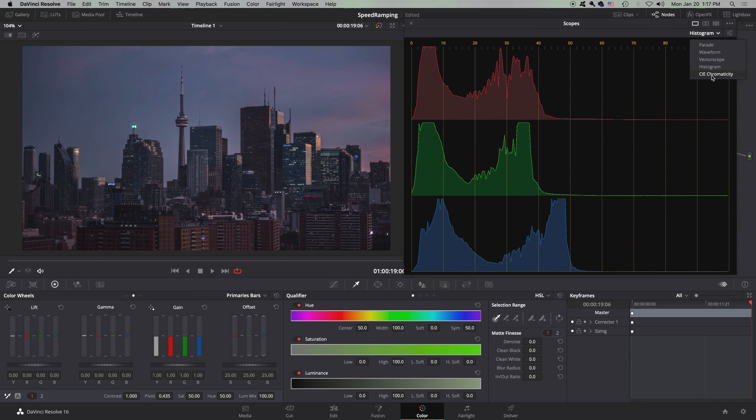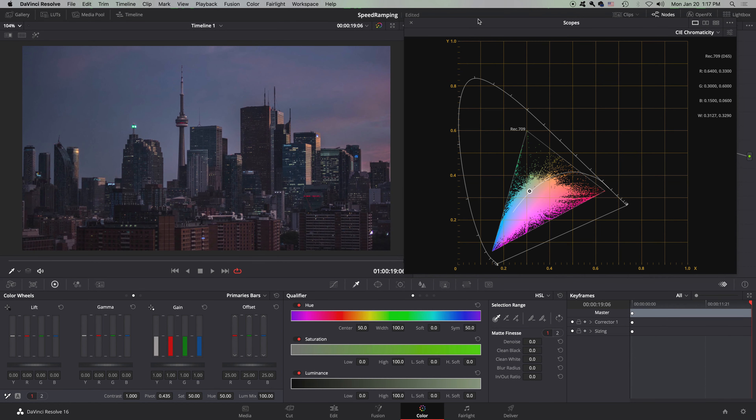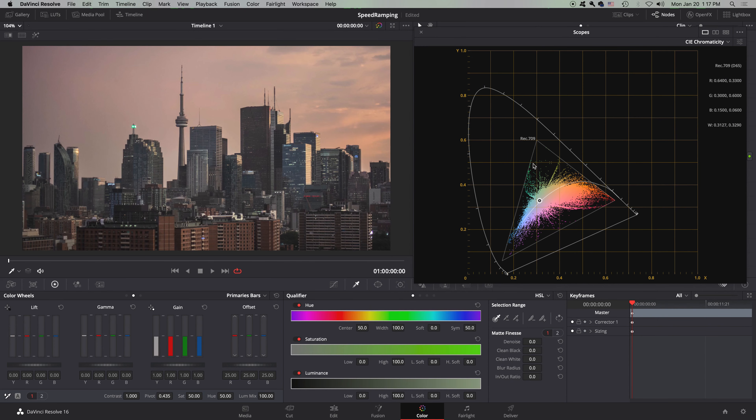We're on to our fifth one — the CIE chromaticity. This is probably the hardest to explain. This right here is where our color is — your blues and purples are down here, then it fades to red, then to green, then to blue. Basically our colors are ranging from blue to red, with a little green up here.